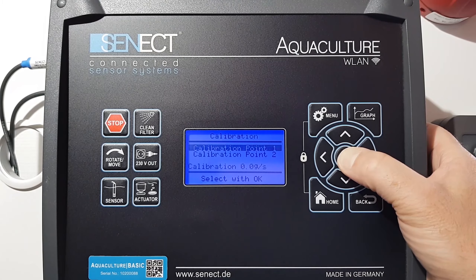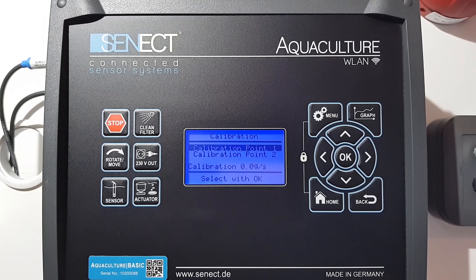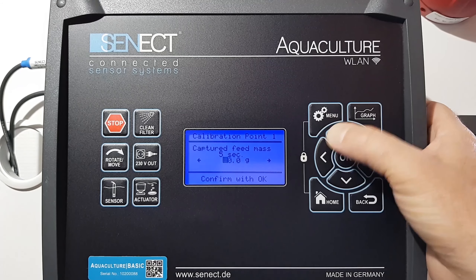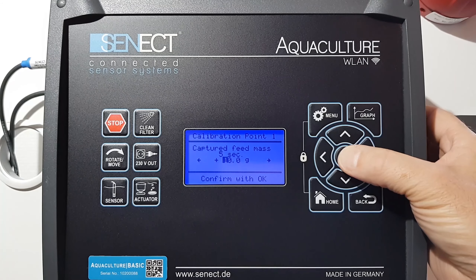Therefore go on calibration, go to your feeder and collect the feed when you start calibration point one because the feed will be started. You hear it in the back. We need to weigh the feed and then you can insert here for example the weight of the feed which came out in five seconds.